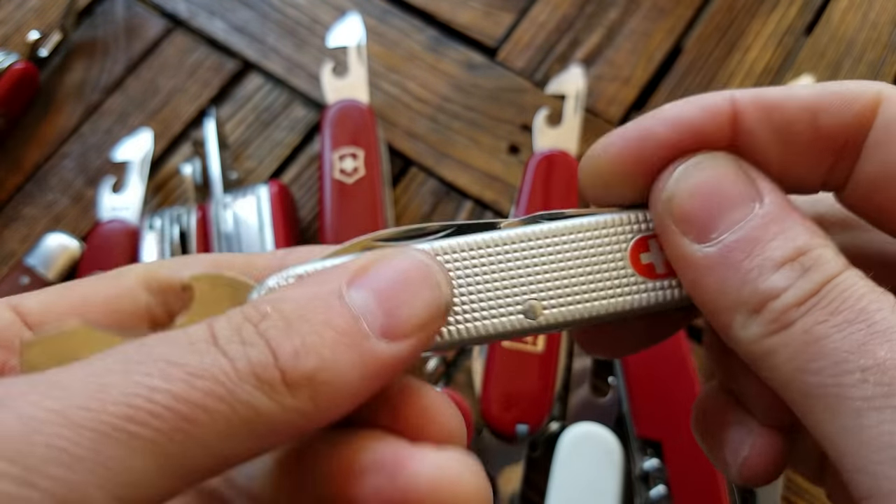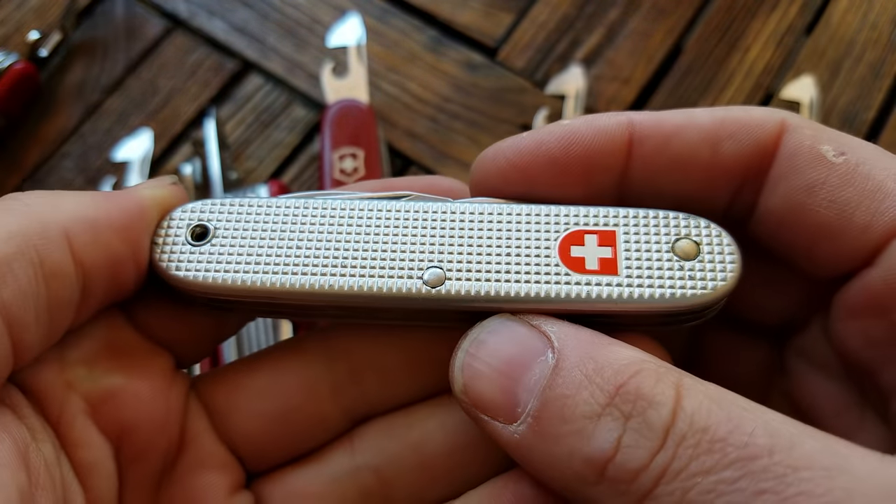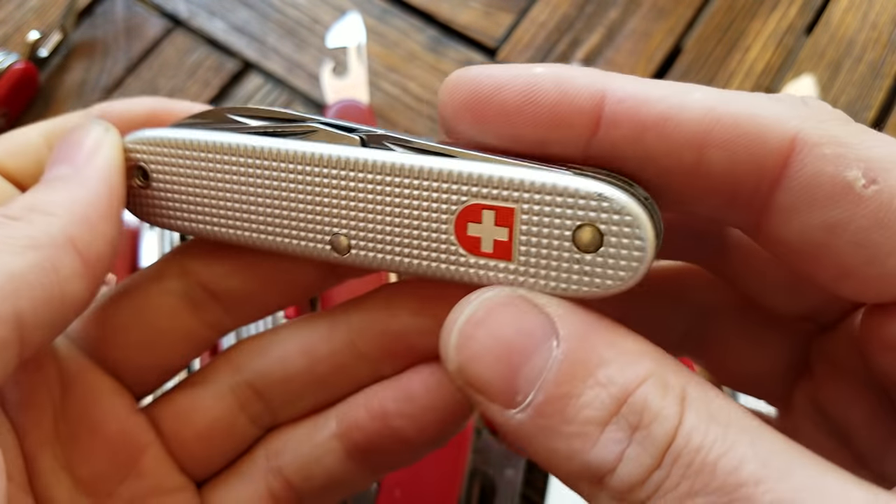Just wanted to talk about these openers with you guys. If you have anything to add, put that in the comments section. I appreciate you watching — remember just to be kind to each other. Swiss Army Dan's out.